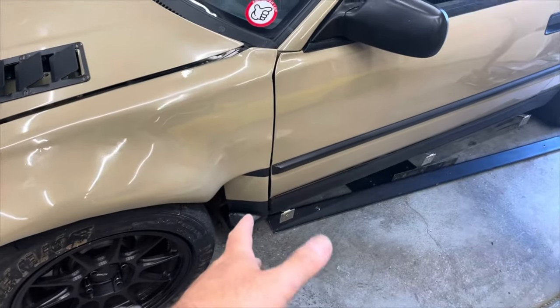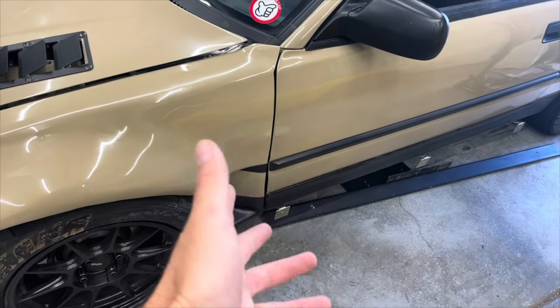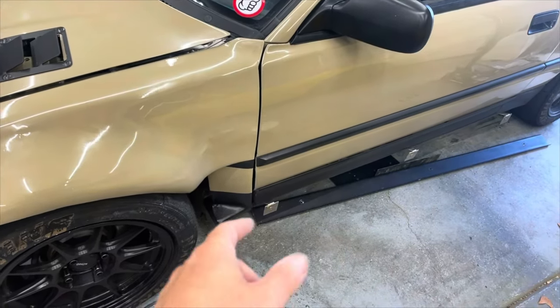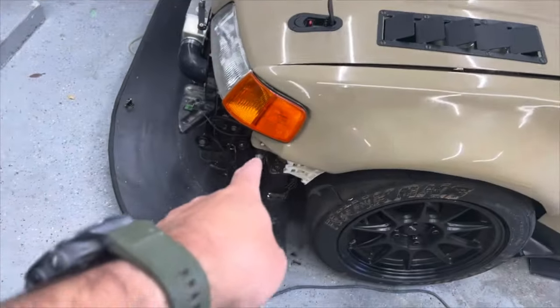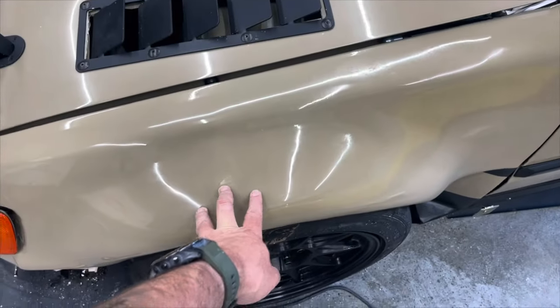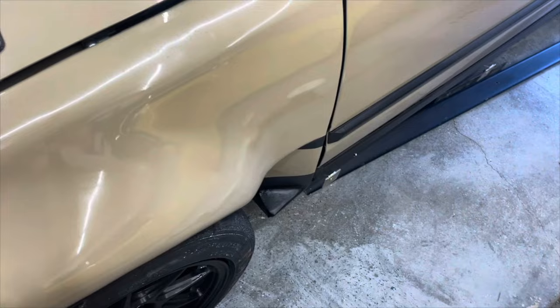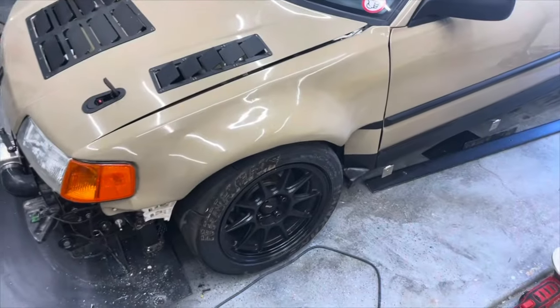For those curious, I did an ABS — I want to say eighth inch, maybe sixteenth inch — plastic spacer to space the outside out. I've only got one bolt up there in the middle and one down at the bottom. If you push in the middle here — I probably can't see on camera — it flexes down there. But I don't think it's a problem since it's going to be on the car.